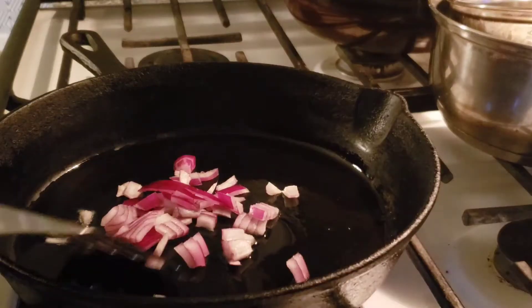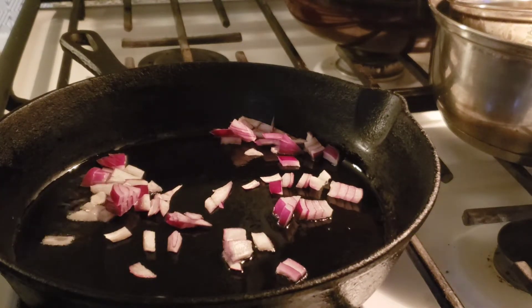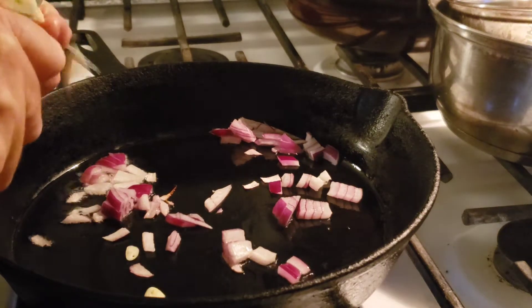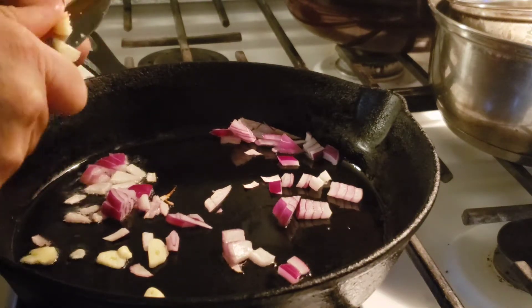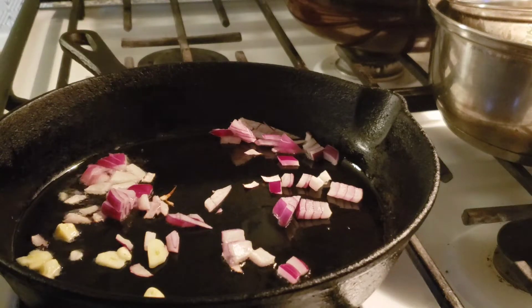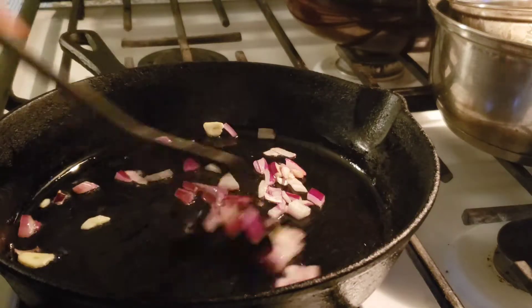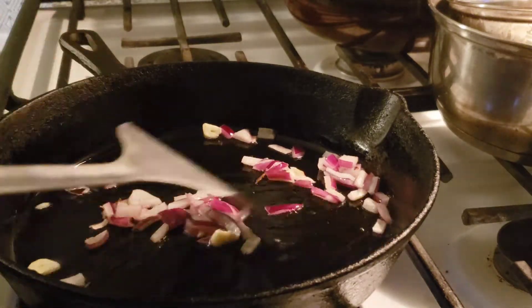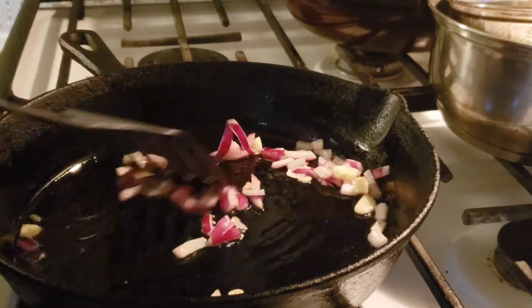I'm dropping some onion in and going to add a little sliced garlic just to give it some flavor. It's been quite a while since I've had nopal — my grandma, my aunts, and my mom always made nopales. Now, nopales don't have much flavor on their own; they're really bland, so you're going to need to add some seasonings.